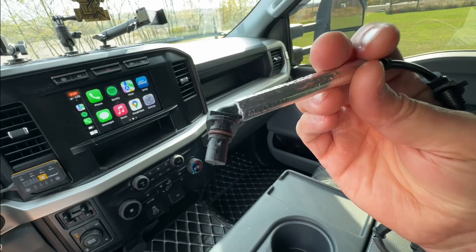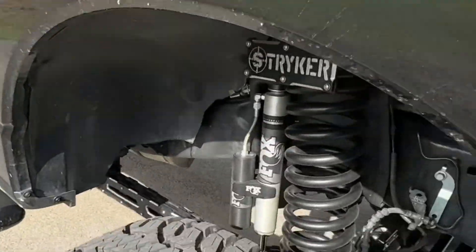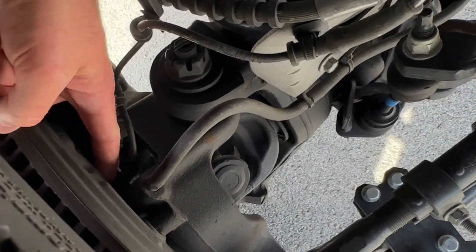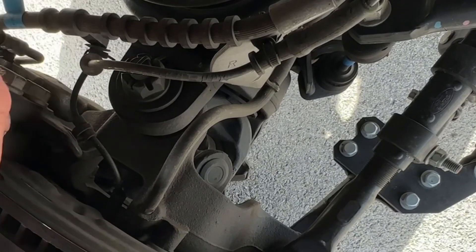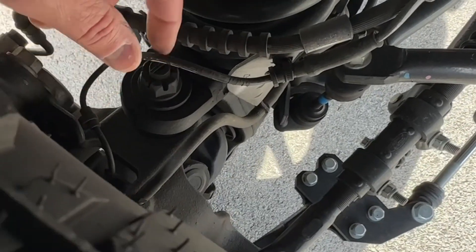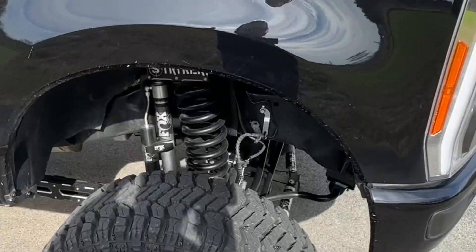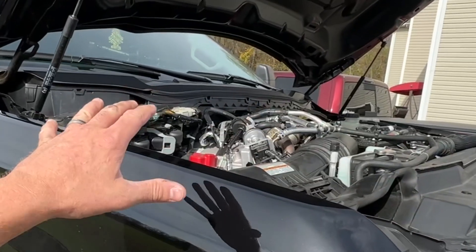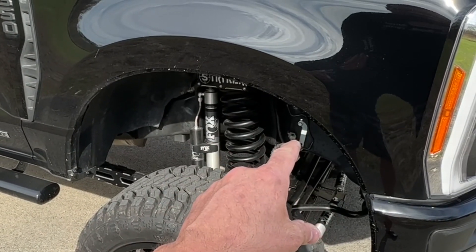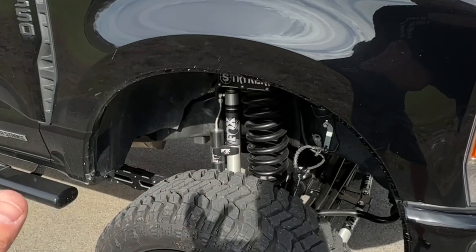The wheel speed sensor on this side is this cable right here. It goes up under here and plugs in pretty much right underneath your rotor, so we are going to have to take the wheel, the brake caliper, and the rotor off to get to that sensor. The sensor connects along the way and then goes right up under here, and pretty much right underneath your battery there's a harness that it plugs into. Before you do this, I highly recommend disconnecting your batteries.